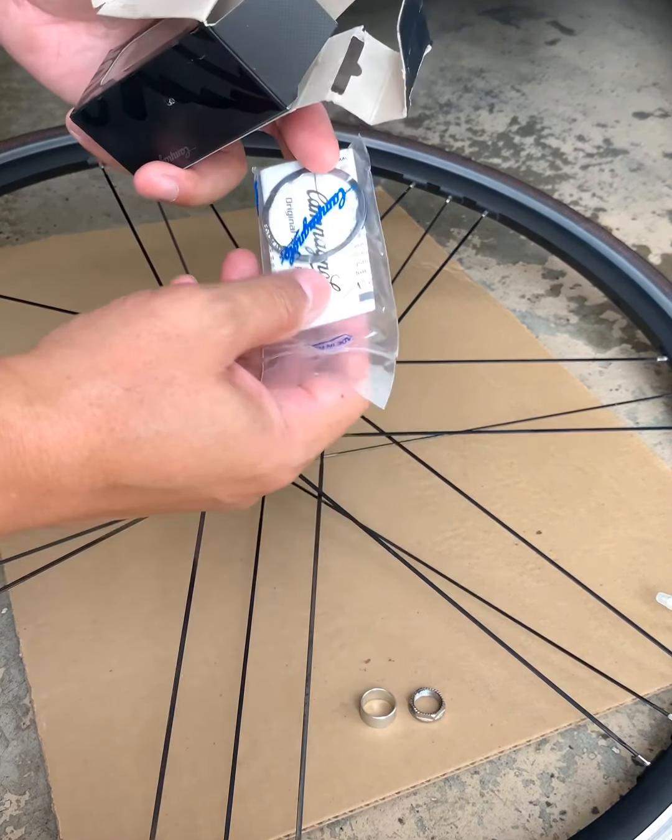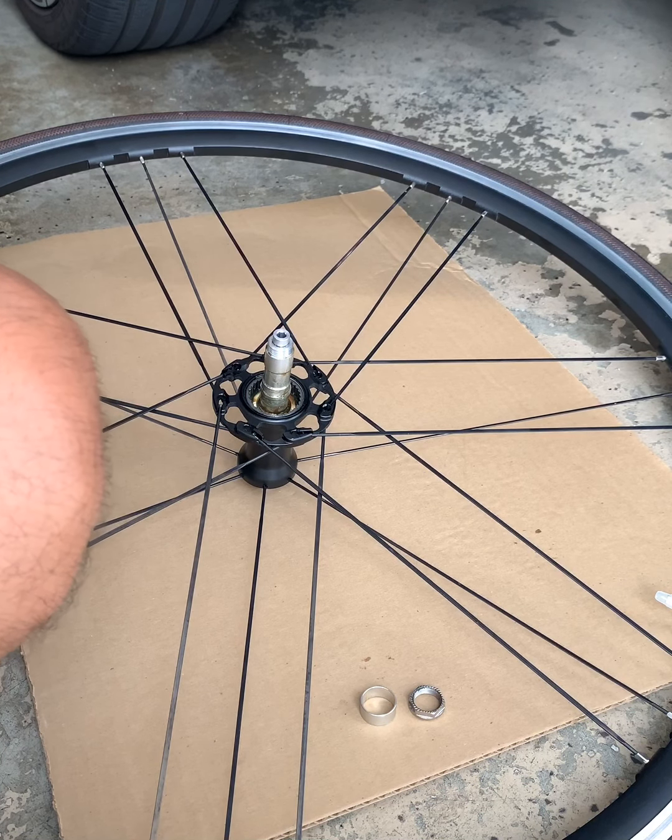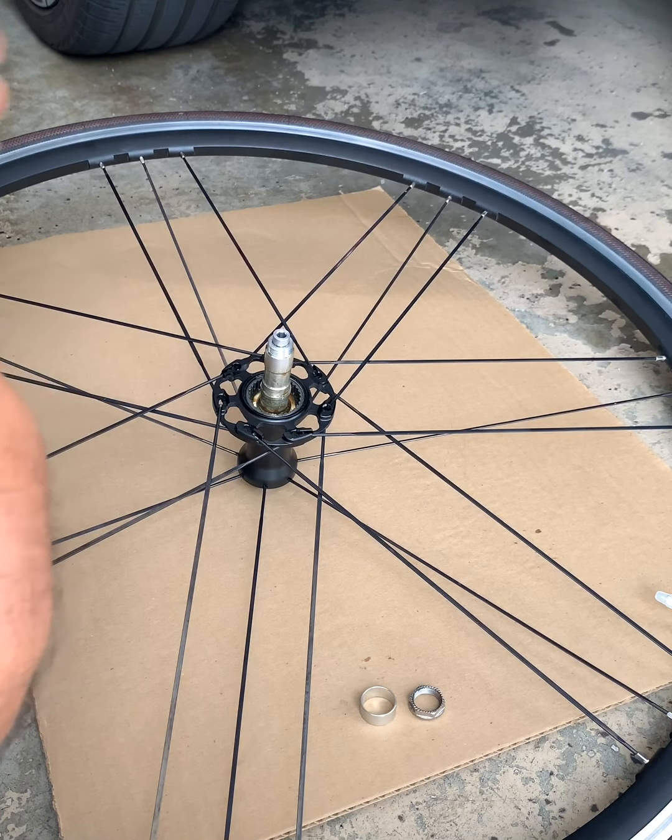This is how the new freehub is going to look. We're just gonna put some grease right here and in here — also putting some grease in the middle to make sure there's enough lubricant in there. So let's go ahead and put this in.